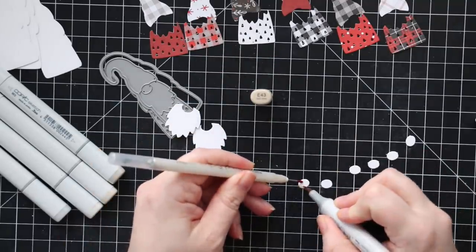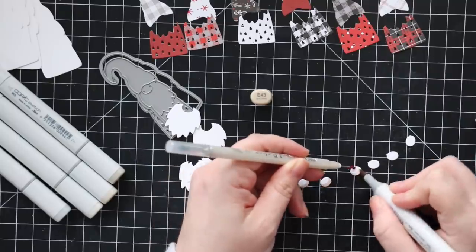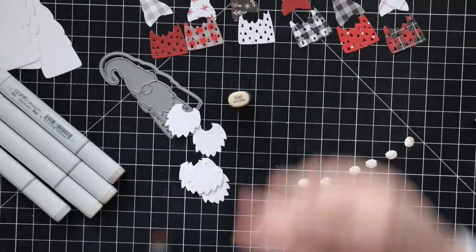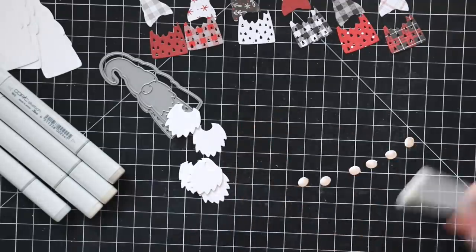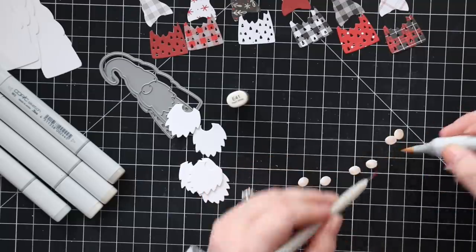I die cut the base from white cardstock, then also the beard and nose portion from white cardstock, and then the hats and shirt portion I die cut from the pattern paper that comes in the kit. For the nose I just used Copic markers to color it in, really quick and simple.